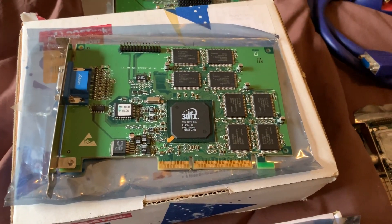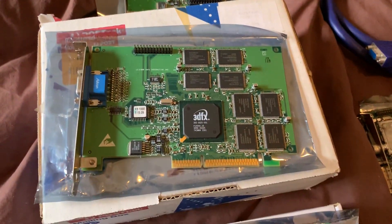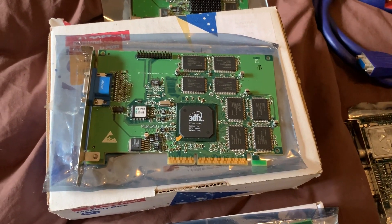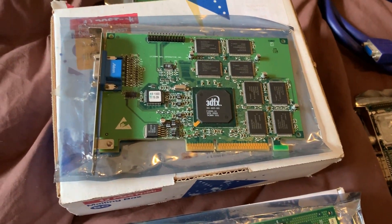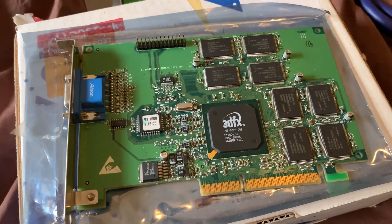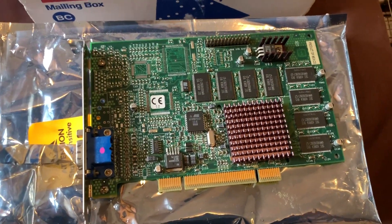The Voodoo 3 1000 is surprisingly similar to the Velocity — it's got 16 megabytes of RAM and two texture mapping units, but runs at only 125 megahertz and has no heatsink. These cards run very hot, so I'd recommend putting a heatsink and fan on any of them.